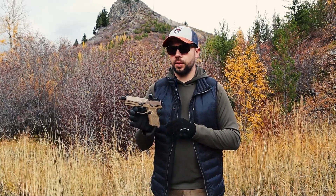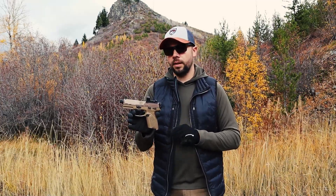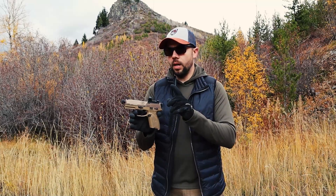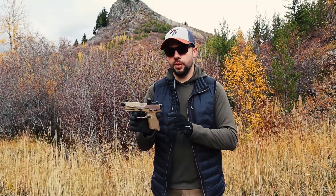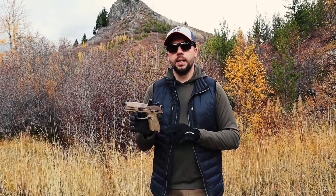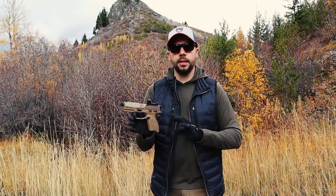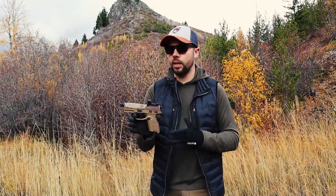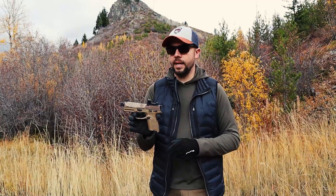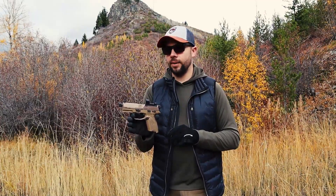Reliability is incredible on this. I put over 1,200 rounds through it so far with very little issues — a couple bad rounds and maybe two failure to feeds. The one other problem I had with it, as I was shooting it, the sight piece right here that is bolted in started coming loose. That's not a huge deal — a little more Loctite on there and there's no issues after that. And that was right at 500 rounds, so not too bad. I always like to do the 500 round test and see how it looks after that.